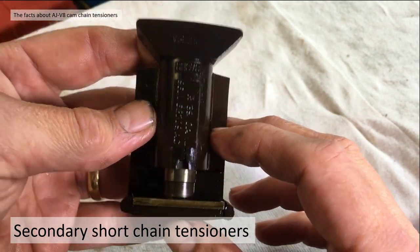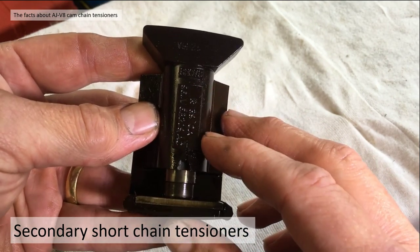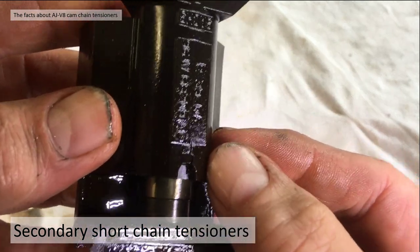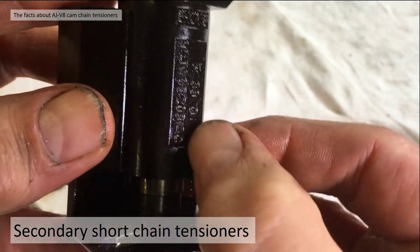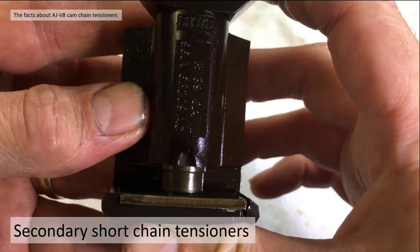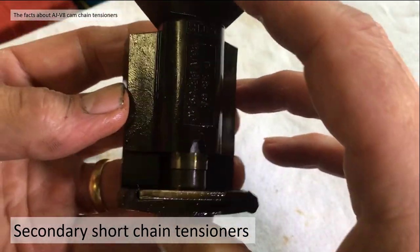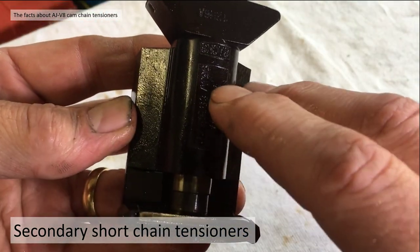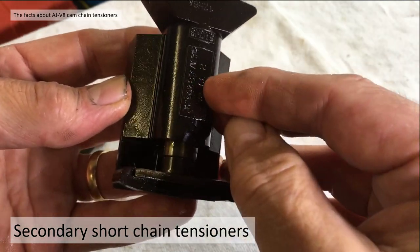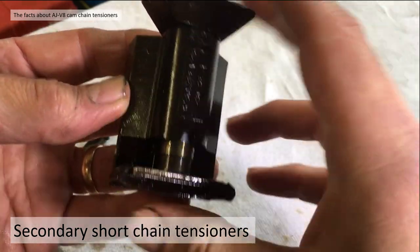There are two types of failure. The first is the loss of oil pressure at startup. What tends to happen is the body starts to crack - you can see it started to crack on mine, but it wasn't at the point of failure. If that crack runs along too far, the first failure mode is lack of oil pressure at startup - the non-return valve becomes useless because the oil leaks out of the crack.